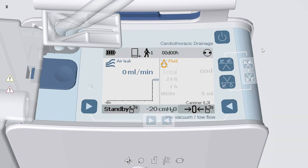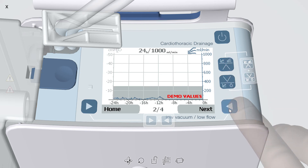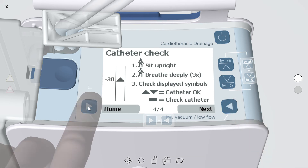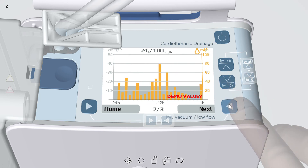Topaz Plus provides objective air leak and fluid data. When therapy is active, press the up arrow to access three air leak history graphs and a catheter patency check. Press the down arrow to access the fluid data screen and three fluid history graphs.